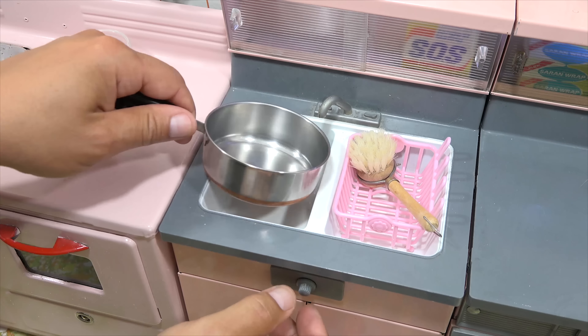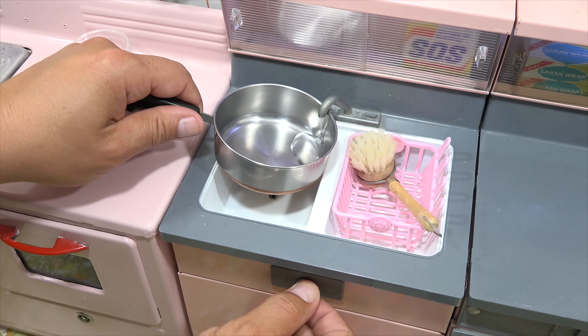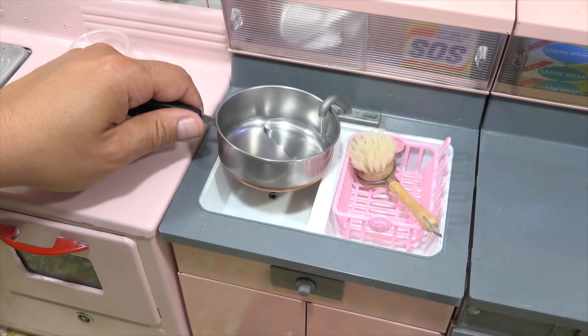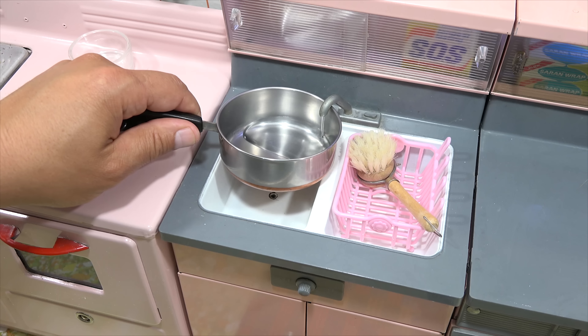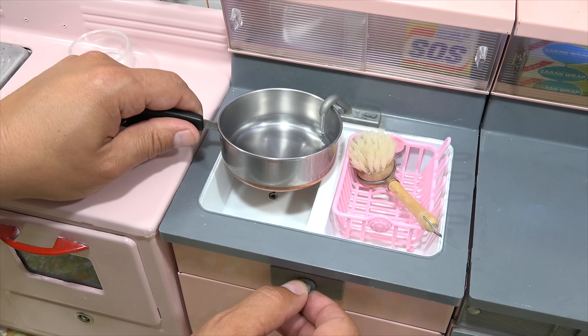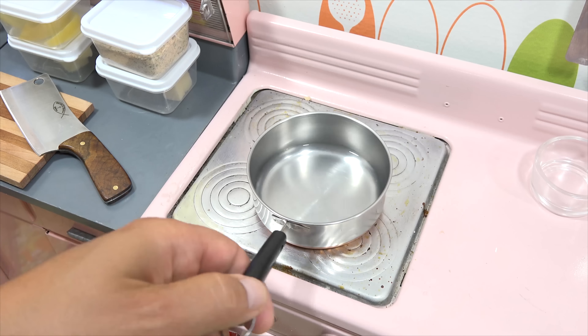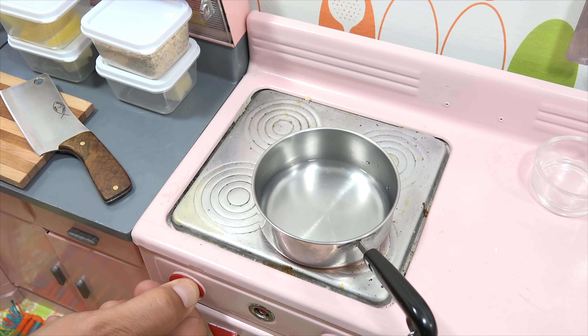I almost forgot — I want to get a little bit of water in my pan so I can get it started on the stove. I want to steam them first just a little bit so that I can stuff them easier. Let me head back over to the prep area now that that's all set. I need to get the stovetop going, so let me get that started and then we'll head over to the prep area.